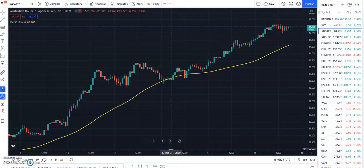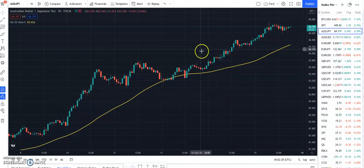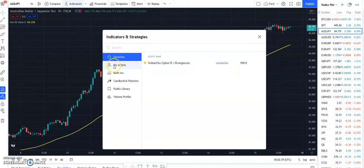Hello Forex traders. I just wanted to share with you an indicator that I used a long time ago but I stopped using it for some reason. Now I'm revisiting it and having pretty good results, and that indicator is the Guppy Moving Average.